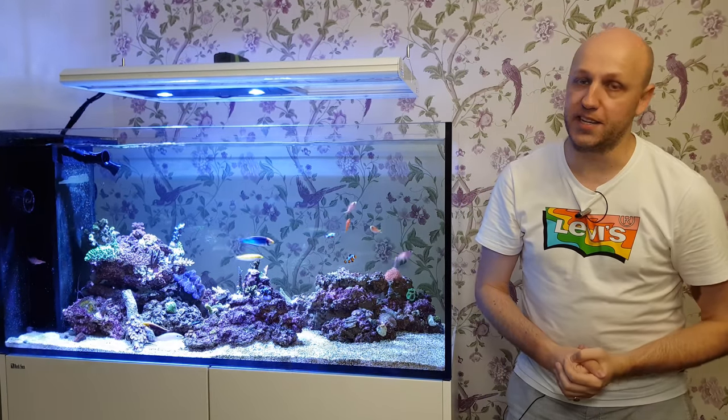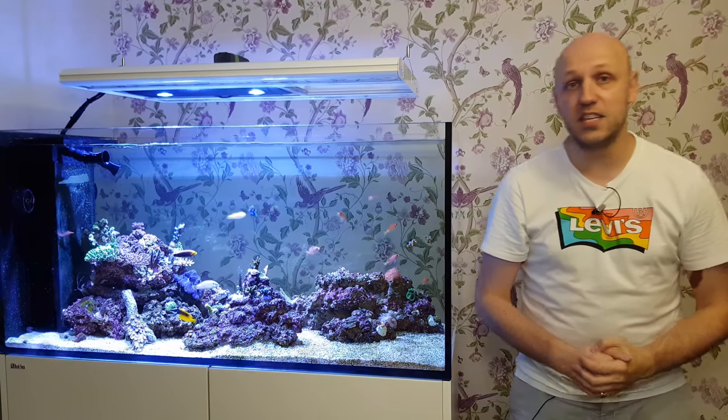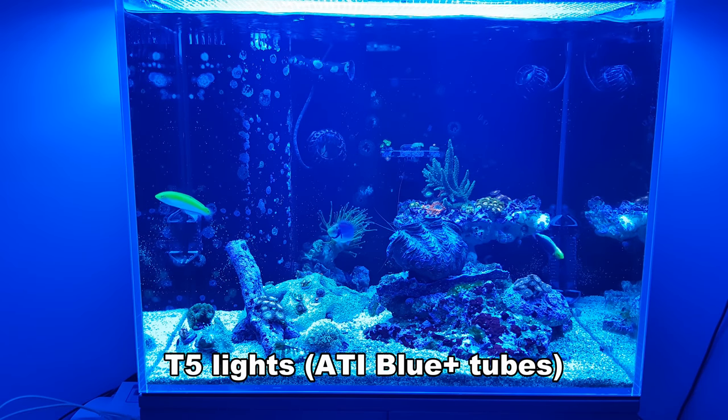Greetings YouTube, my name is Alex and I am The Reef Talk. Today I'm going to take a look at the Giesemann Stella T5/LED hybrid.